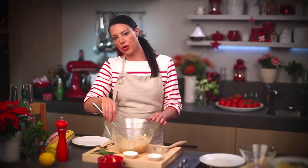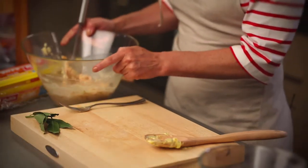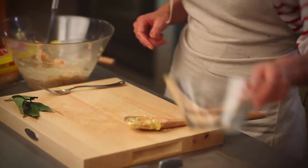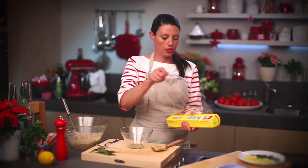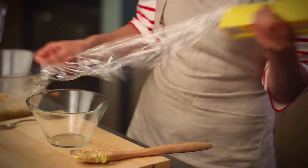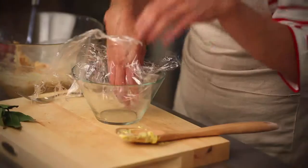Rillettes is actually a French word that describes a rough meat pâté. So I'm going to put this aside. I've got a smaller bowl which I'm going to line with cling film so that my pâté is easy to unmold once it's set. So first I'll just line it with this cling film and tuck it really nicely down into the bowl.